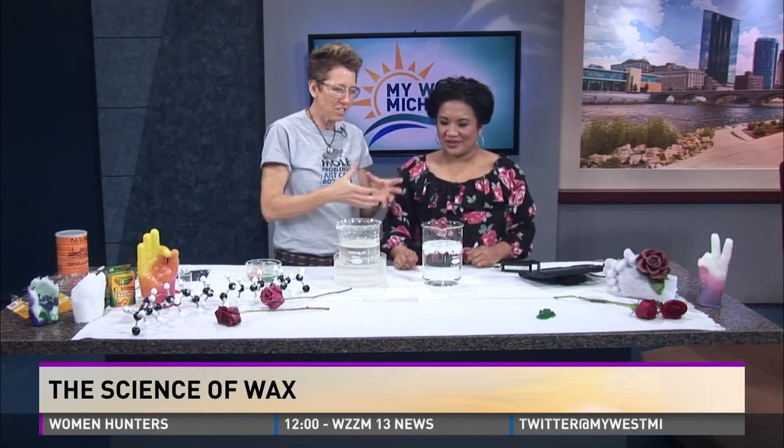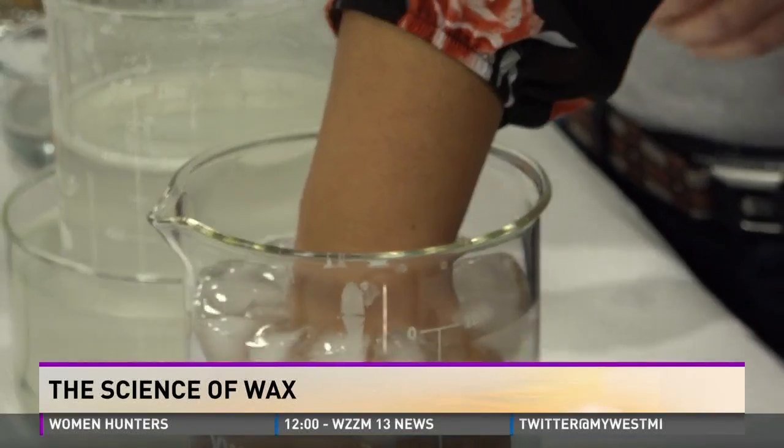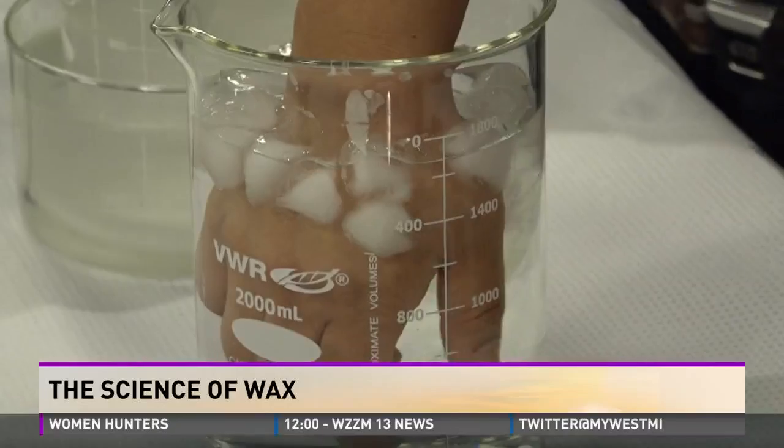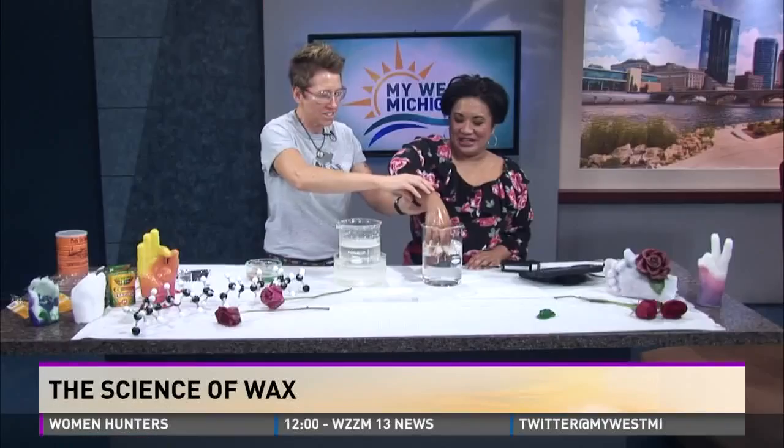Let's do an activity and I'll do the explanation. I'm going to have you submerge your hand into that cold water. It's like Lauren's hands after standing outside on the weather day. Because I'm going to put your hand in some wax — not boiling hot wax, that would be mean — but this is about 109, 110 degrees. I took the temperature. We're going to take this out, and I'm going to have you not move your hand at all.